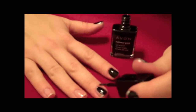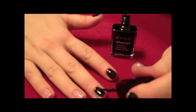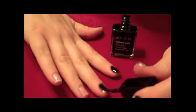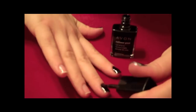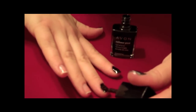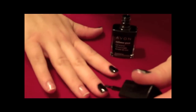Once the base coat dries completely, apply your base color. Do not worry if your first coat is too thin, you can apply a second coat. Cuando la uña esté completamente seca, aplicaremos el color. No se preocupe si está muy delgadita, vamos a poner una segunda aplicación. Y despacio, mover la mano a un lado de otro.